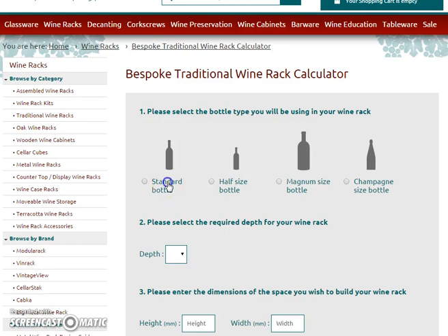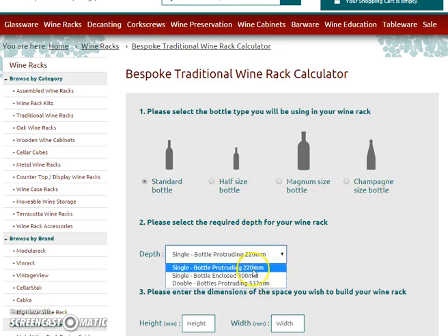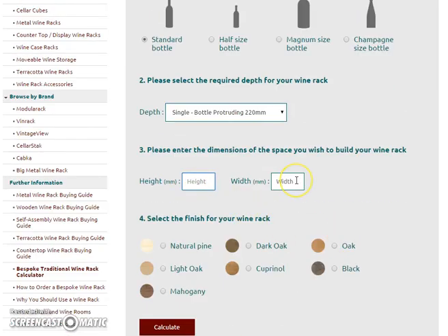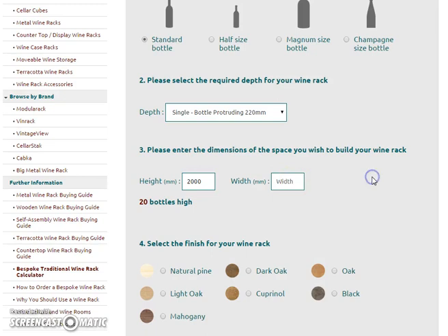So you choose your racking type — if I go for standard, each rack has different depths available, so this one for example has three different options. If I go for 220, you can then put in your height, so if I put in 2000 there, and 20 bottles, then put in 1850 for the width as well. Each measurement has to be in millimetres, so we're doing 20 by 19 in that space.